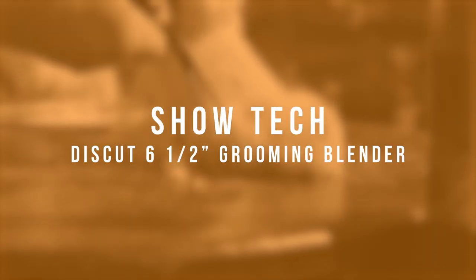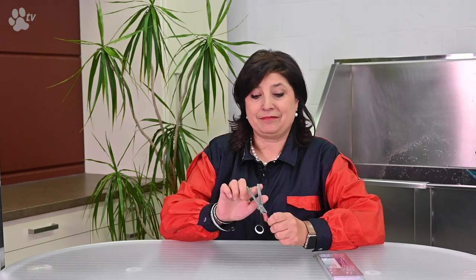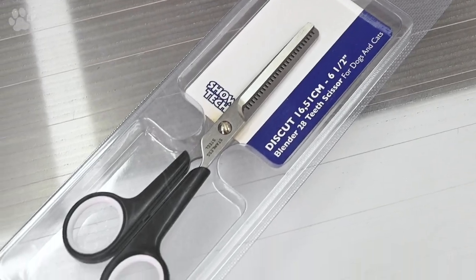Hello, this is Kitty for Showtech Products. Today I would like to speak to you about the Discut Blending Scissors. The Discut Blending Scissors is a 16.5 cm or 6.5 inch blender with 28 teeth. It's a low-priced but good quality scissor.